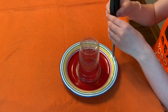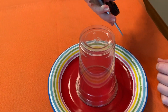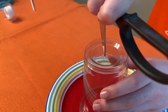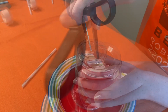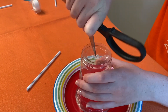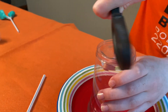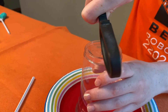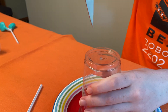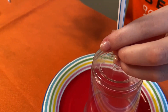The next step is to poke a hole in the top of the cup with a pair of scissors. Get help if you need it because the scissors are sharp. Once you have an indent in the top of the cup, twist the scissors to punch the hole all the way through. Then twist the scissors until the hole is big enough so that a straw fits through — use the straw as your guide.